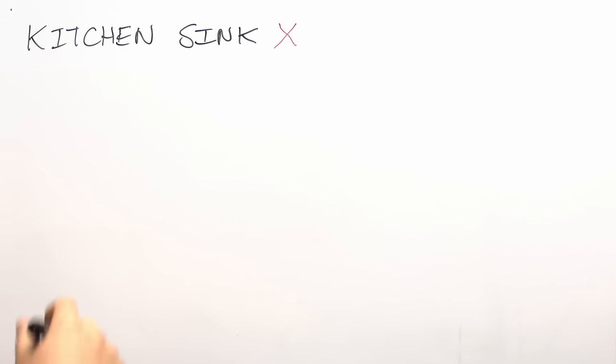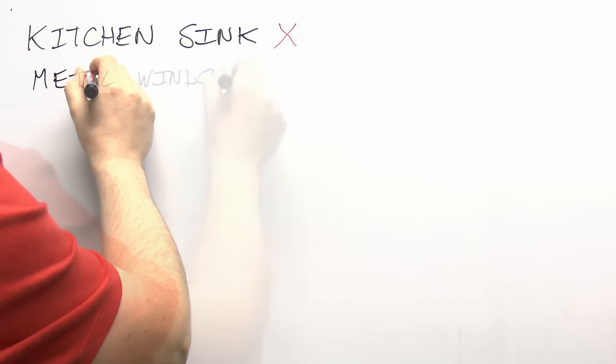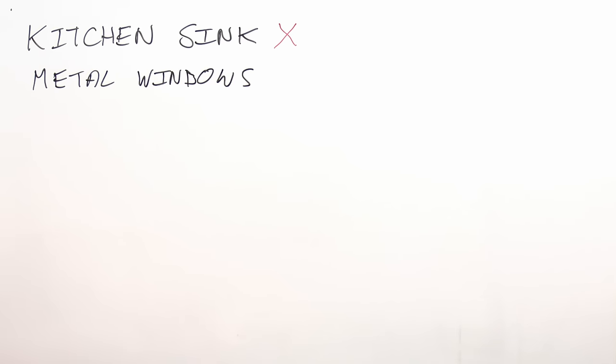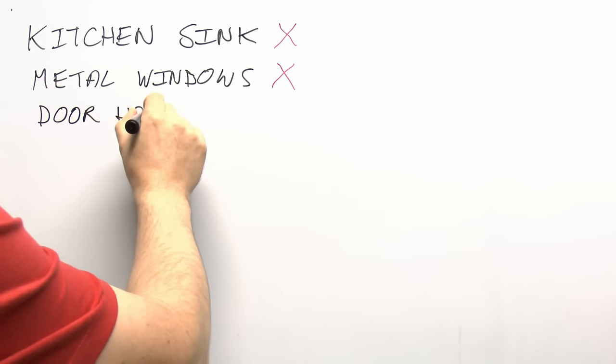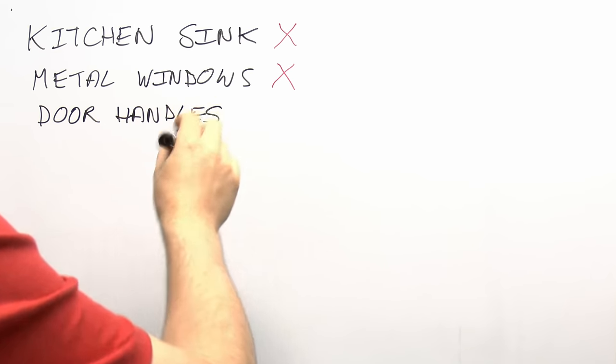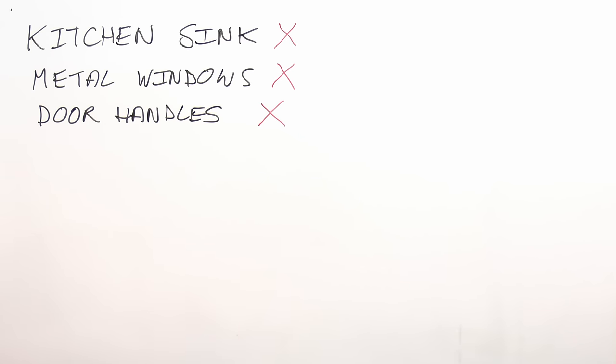Similarly, metal windows — less common now but once very common, made of aluminium — are not required to be bonded. They're not part of the electrical installation and they're not extraneous parts. Although fitted on the outside of the building, they're not going to introduce a potential inside because it's just a metallic frame attached in the wall — no real difference from touching the wall itself. There's also door handles and a whole list of similar items that do not require bonding.